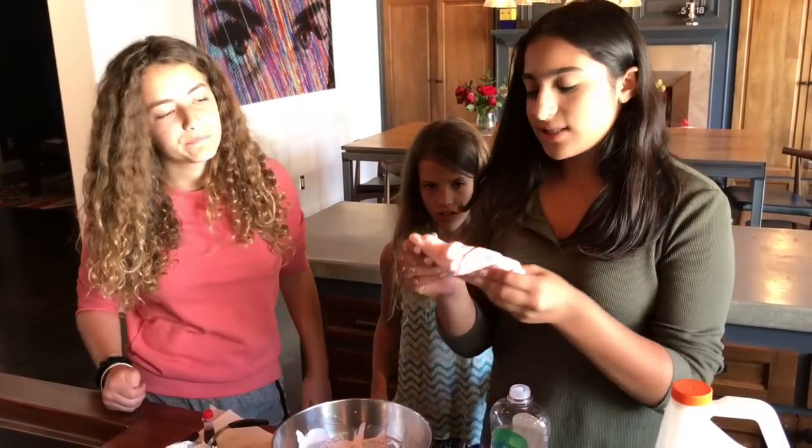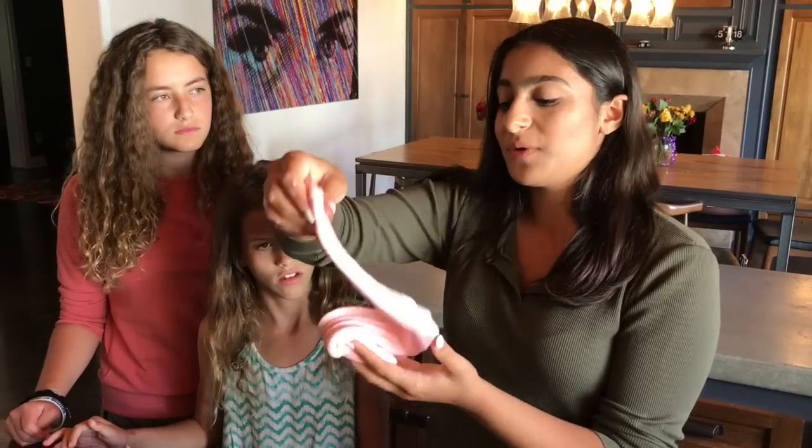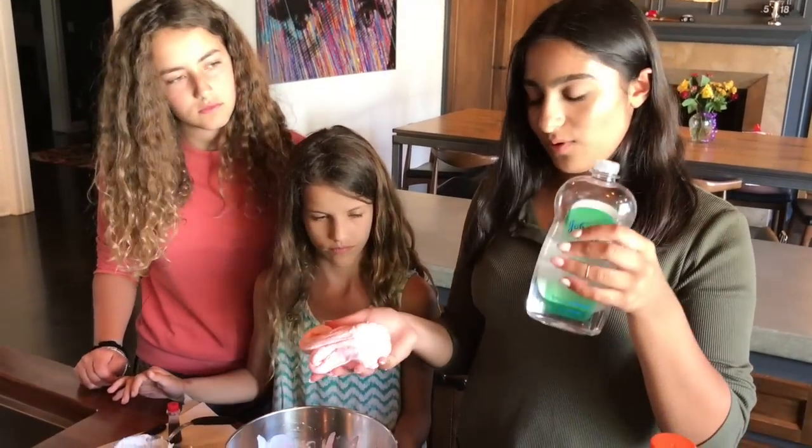So now just to make the slime a little bit stretchy — it's still pretty stretchy, but just so we can stretch it out easily — we're going to add a little bit more baby oil.